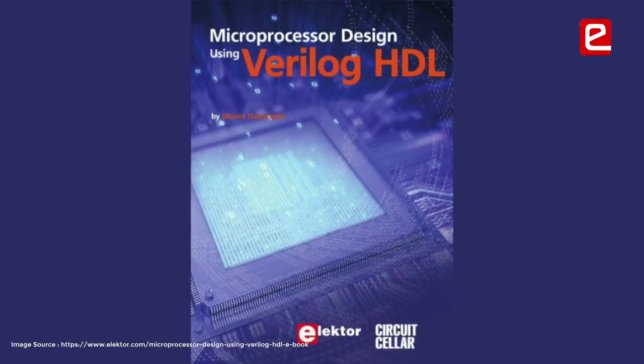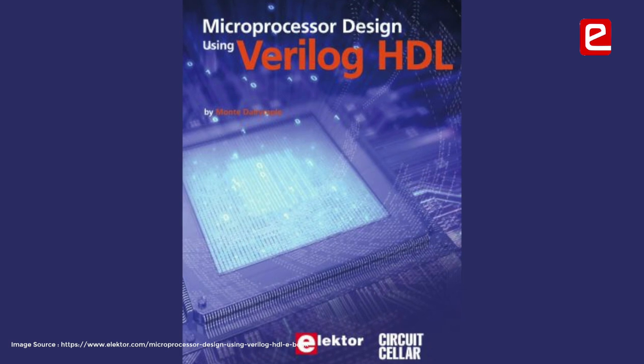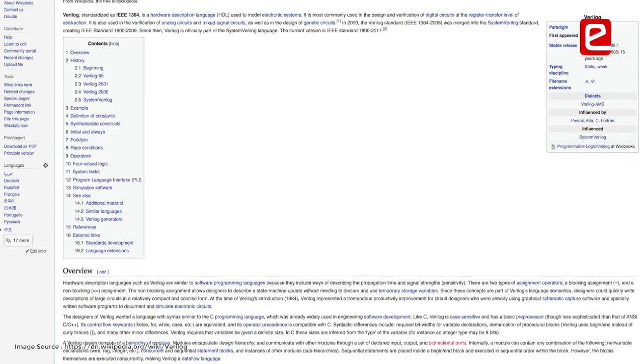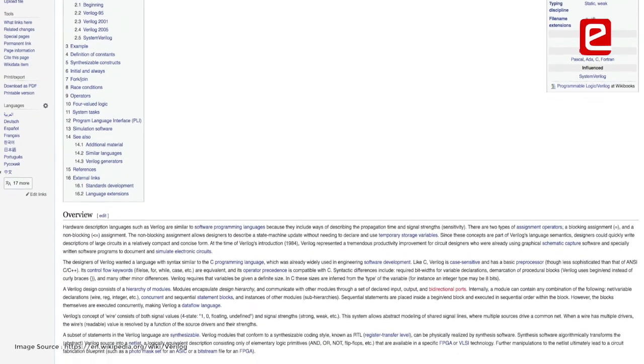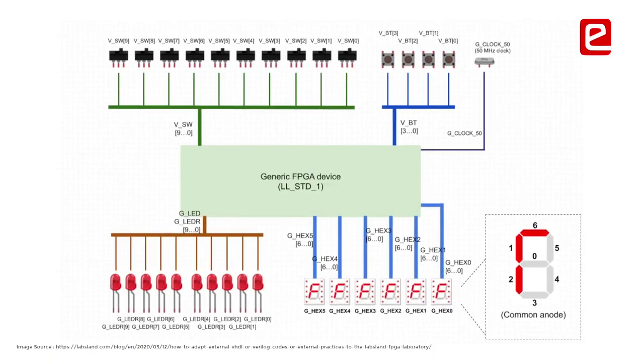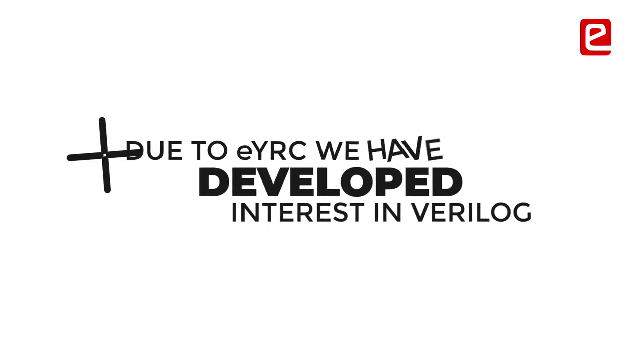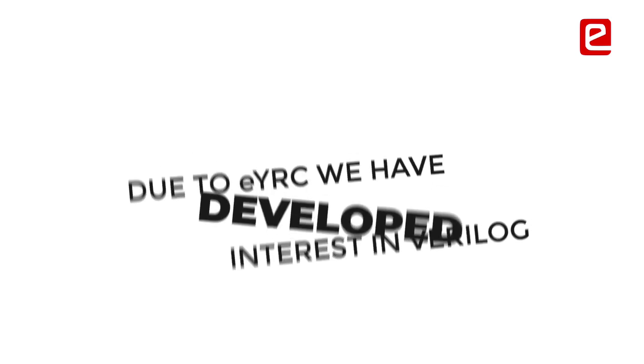We had Verilog in our third semester but we didn't like it at that time. When we did this project we started liking it. In our college, due to the pandemic, that course got shortened a bit, so we couldn't actually understand the nice things about FPGA — how powerful it is. But due to this project, we really like it now and we want to continue doing projects on it.